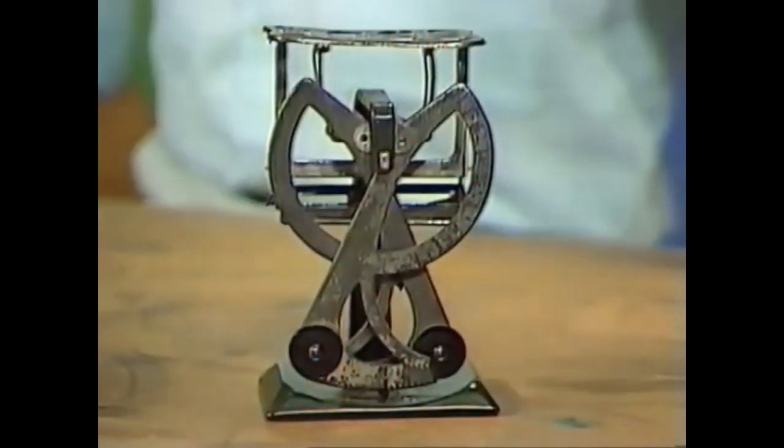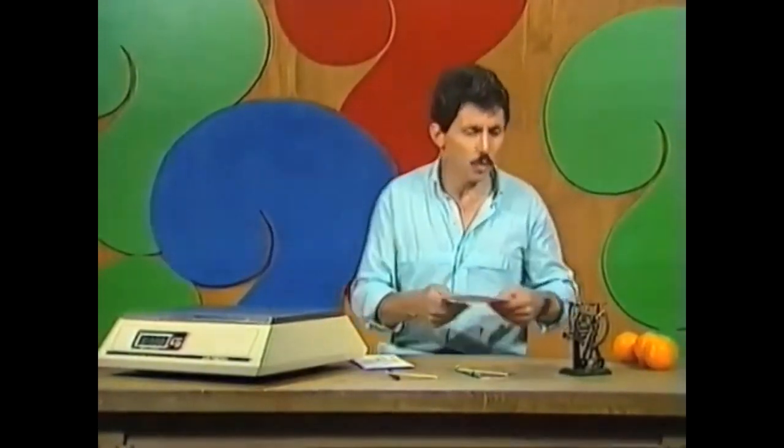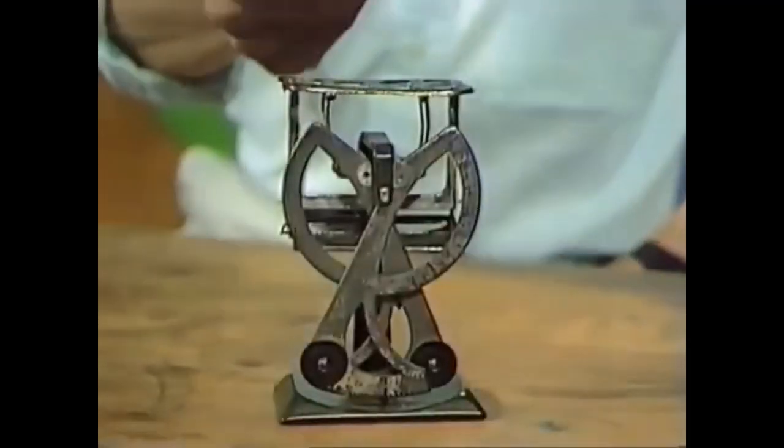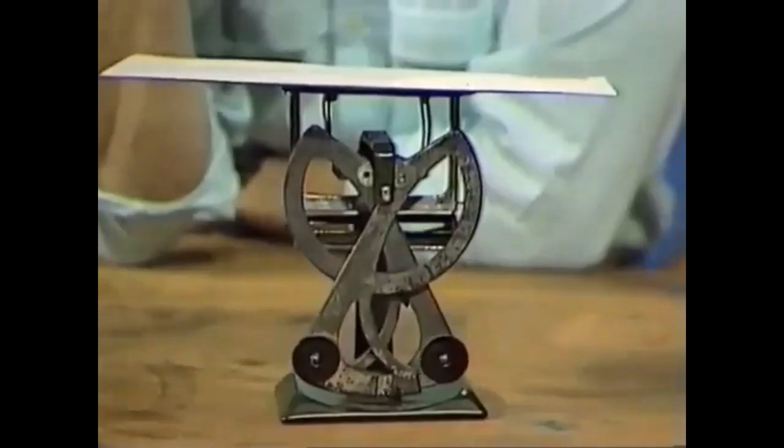What is it? It's made from 29 pieces of metal, 8 finely balanced spindles, and it's over a hundred years old. It's a letter scale. It was used in post offices a long time ago to weigh your letters and make sure they weren't over the limit. You simply tossed the letter on the top, read the scale, and it told you how much the letter weighed.